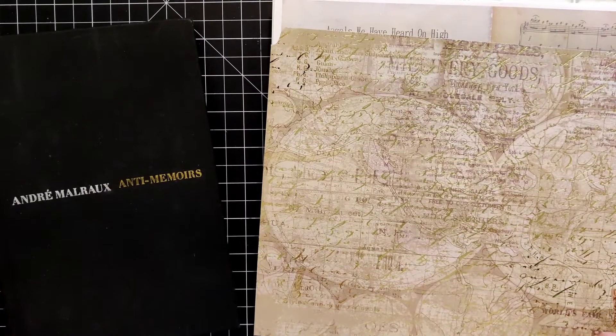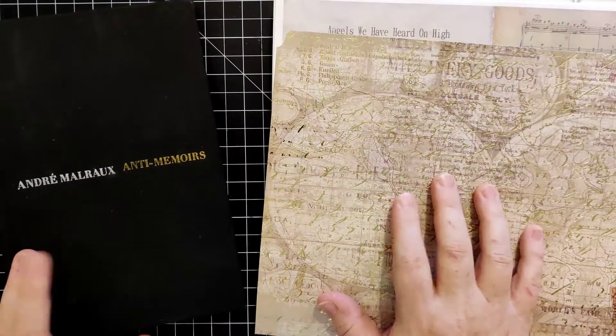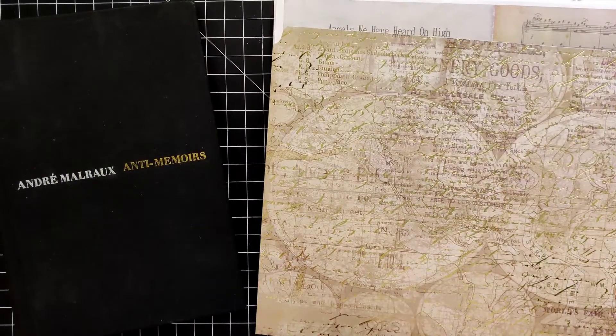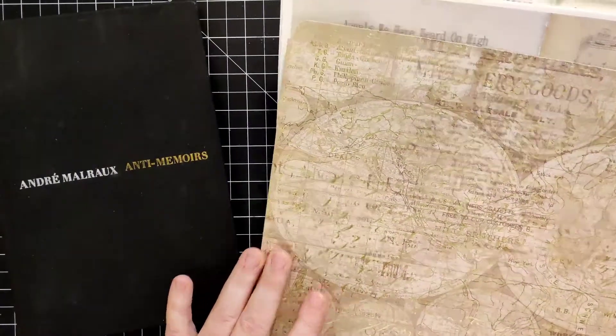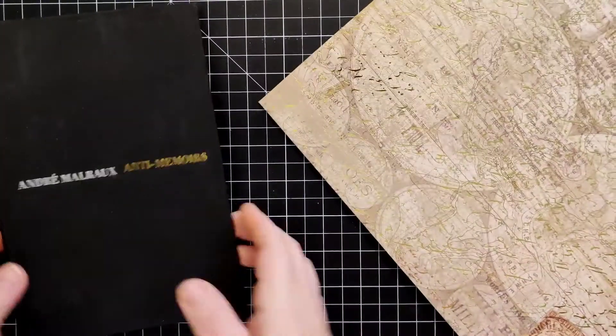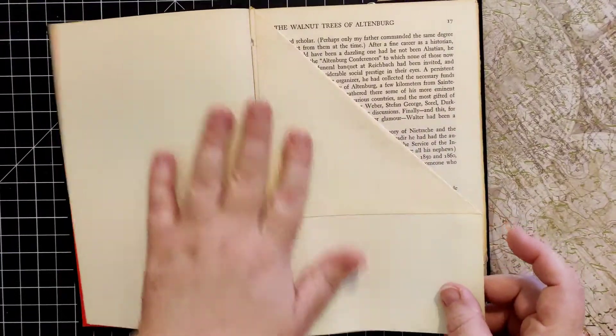Hey everybody, welcome back to Plum Figgy, this is Tammy. Alright, so part two of our 2020 December Daily video series. As you saw in the last video, I went ahead and started gluing some of the pages that were the fold-down tuck spot pages.